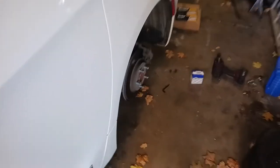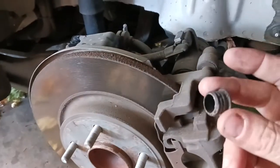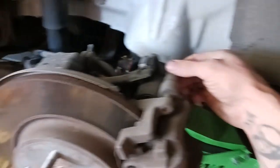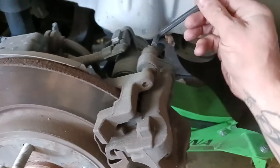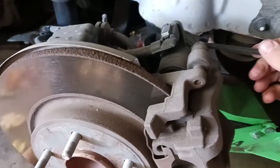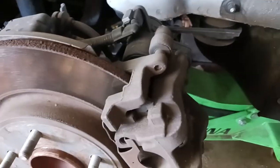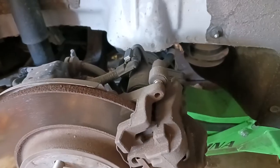Those parking brakes retracting were actually pretty loud. So now we can get right into it. I already pulled these out but these are just little plugs — they go right here — all they do is prevent dust from getting in. What you're going to need is a seven millimeter hex or Allen wrench to break those free.